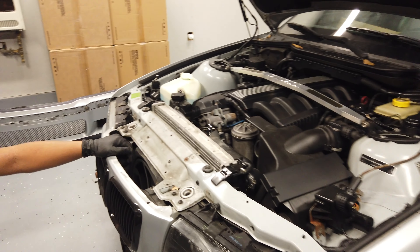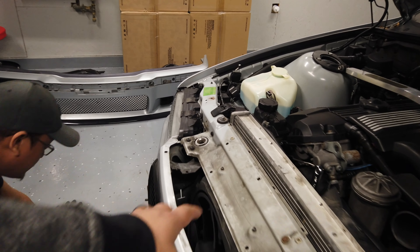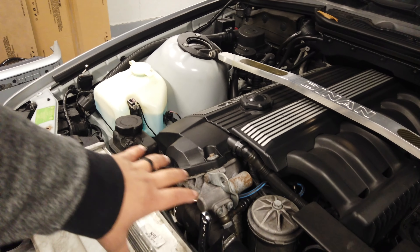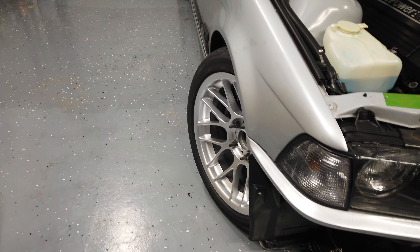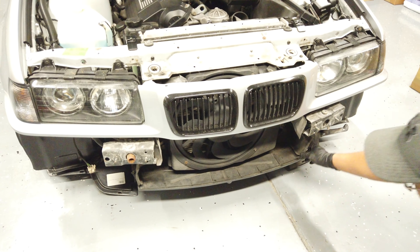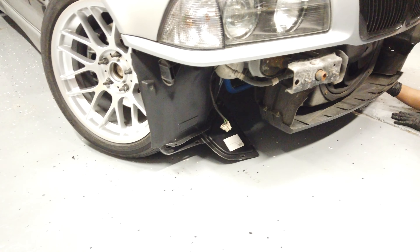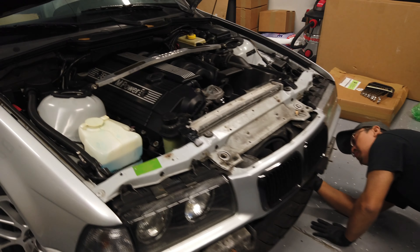Sorry, filling you in — we just started working fast because we started really late. We took off the under-tray, the over-tray above the radiator, removed the four bolts in the front, everything attached to the fender liner, and pulled the front bumper right out. Now we're going to work on taking out the radiator. Sorry we're working fast — hopefully you guys are following along.